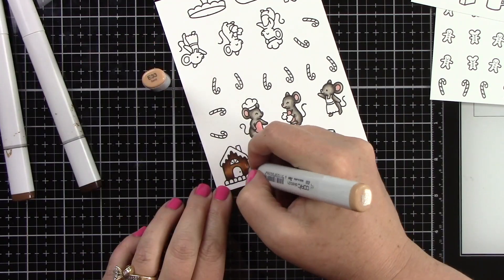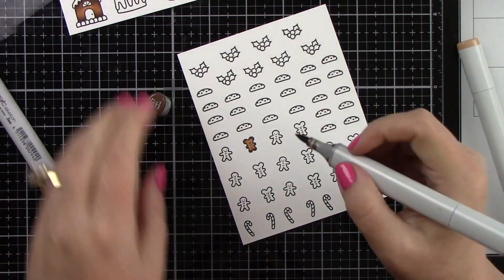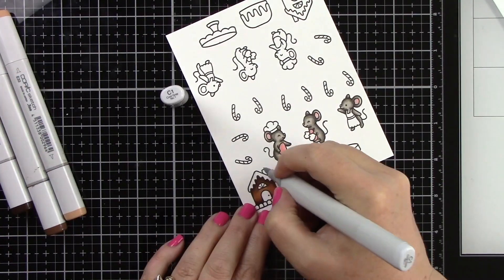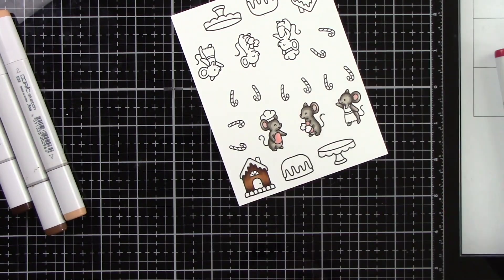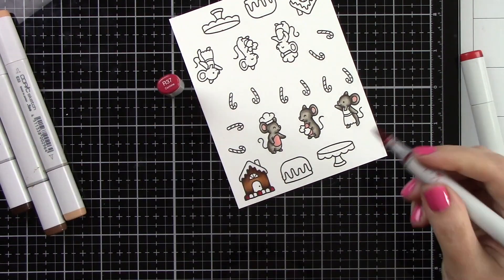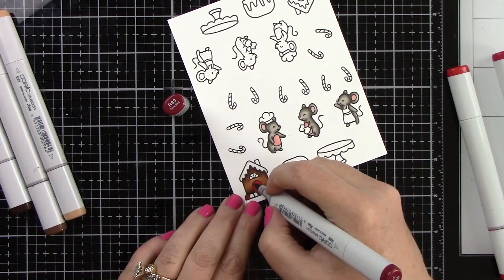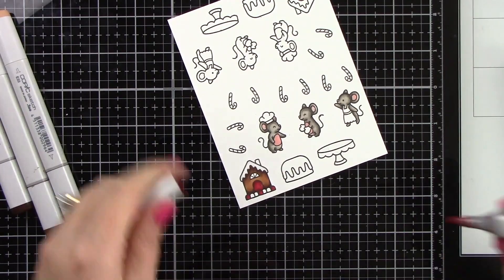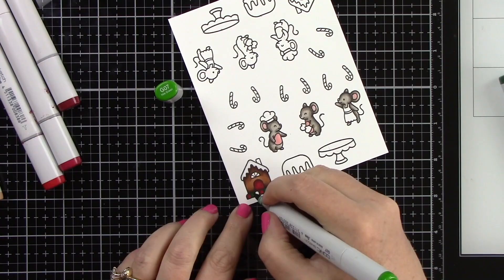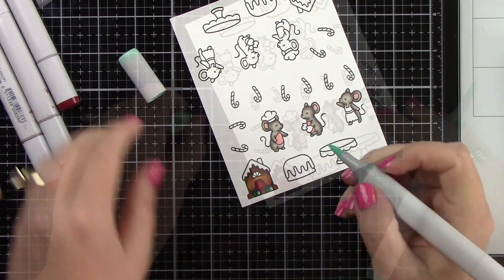I'm just going to color each one of these images. I have stamped multiples of these. Here's that cute little mouse gingerbread cookie — I think that is so darling. The red I'm using is R89, 37, 46, and 20. I am using a green G46, 29, and 07, and then I've decided to bring in a teal color BG18, 13, and 11.